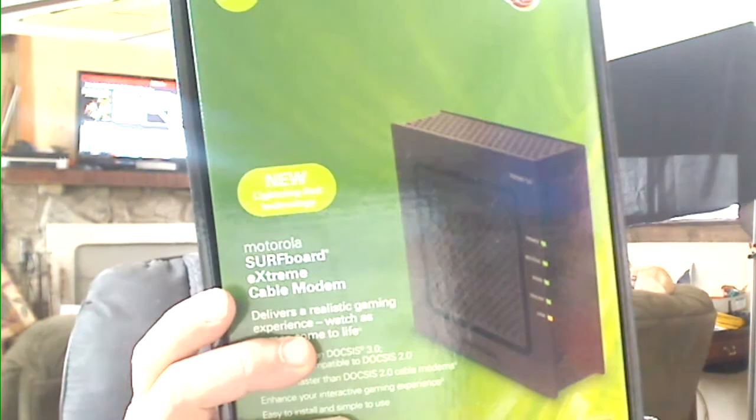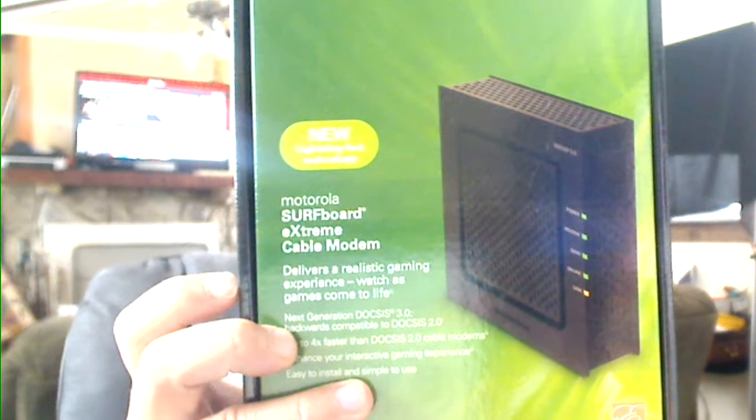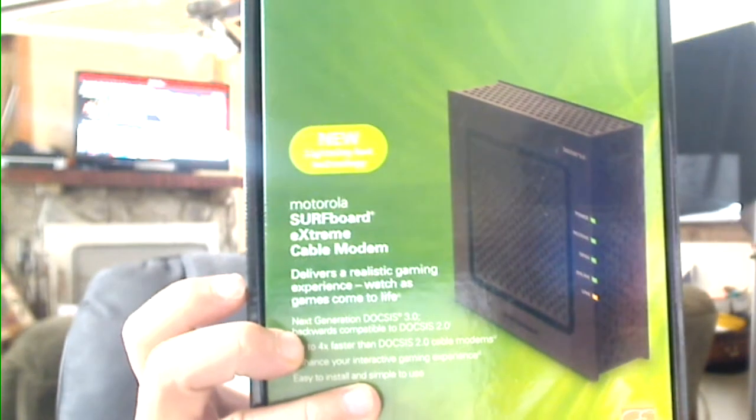My name is Mike, aka Hitech Redneck. I'm here to talk about DOCSIS 3.0 and the Motorola SB6120. This is an excellent modem — it is very high speed and great for gamers.